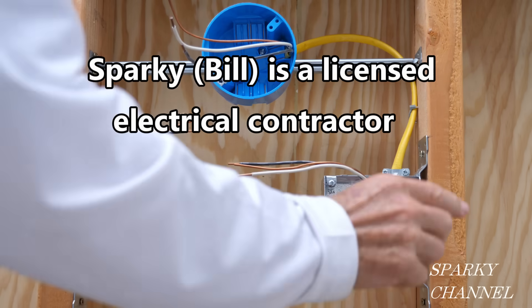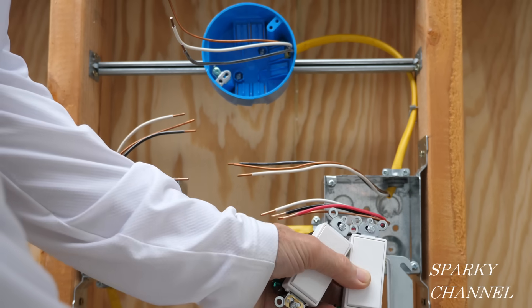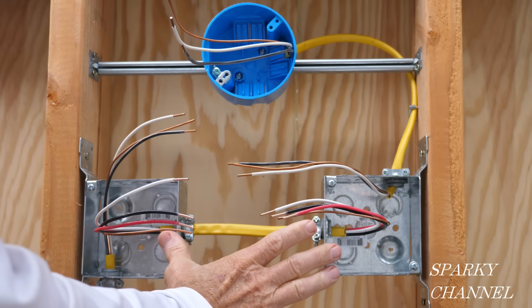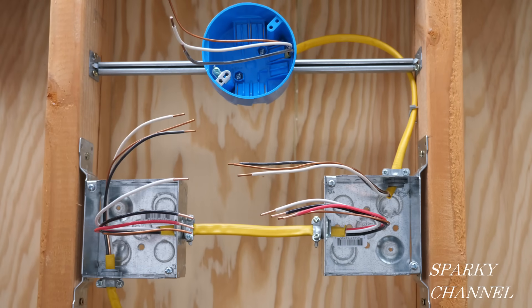These are switch boxes. I'm going to be putting mud plates over them on which I'm going to put the three-way switches. These are switch boxes and this is the light box right here. Let me first show you the cabling.